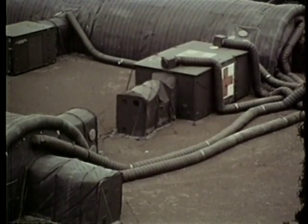The expandable shelter is now set up and ready for use.